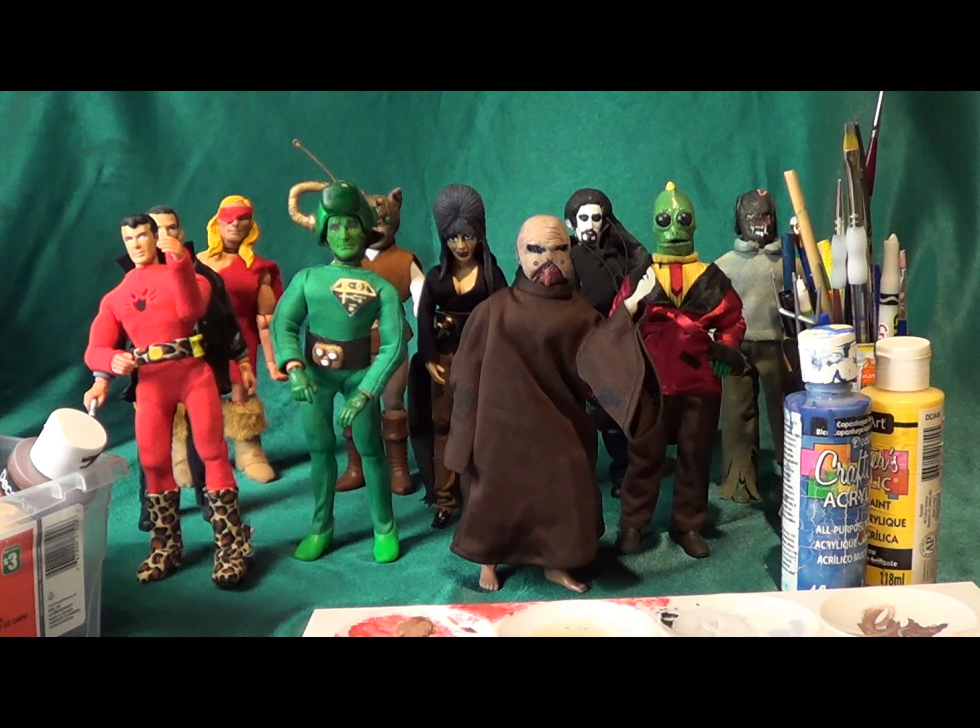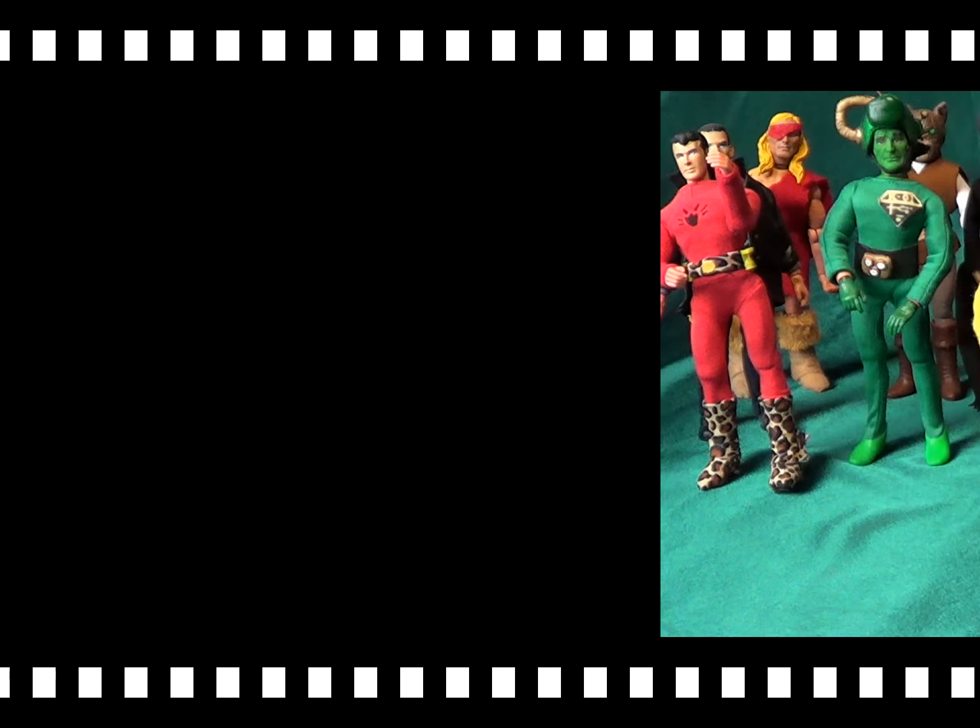Hi everyone and welcome to Custom Mego Creations. This is a new series we're going to be doing here on the Mego Museum YouTube channel.